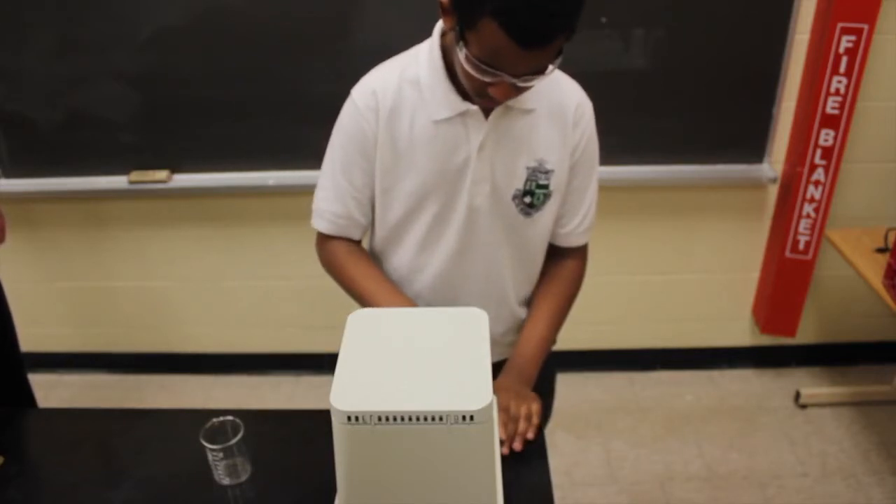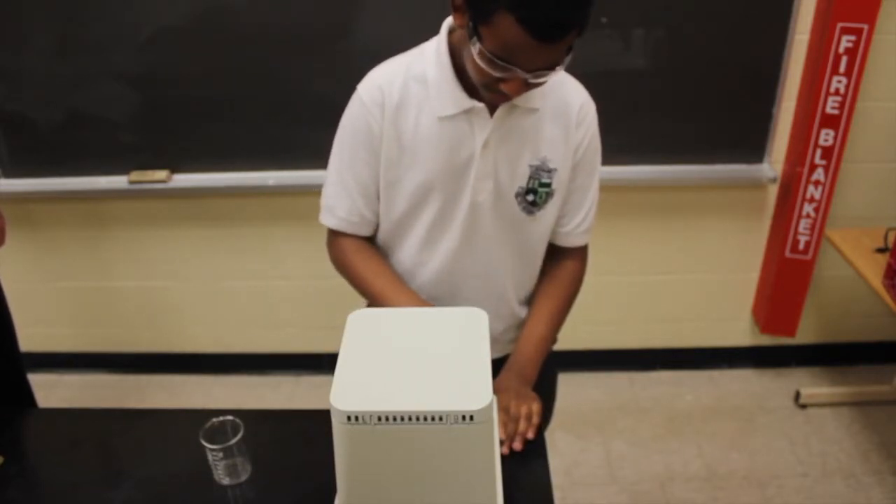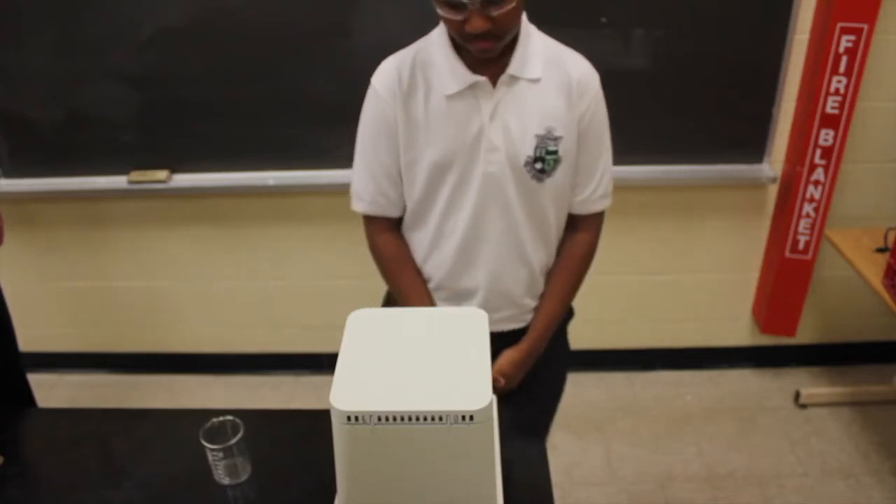Also, a centrifuge should always be given time to stop on its own, as you should never stop it with your hands.